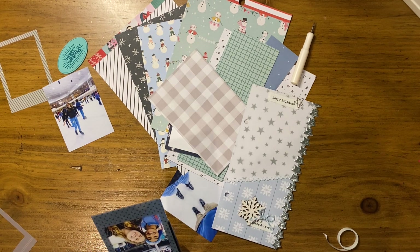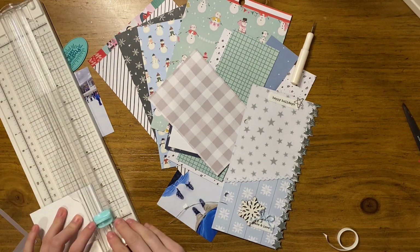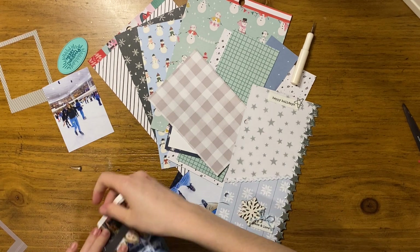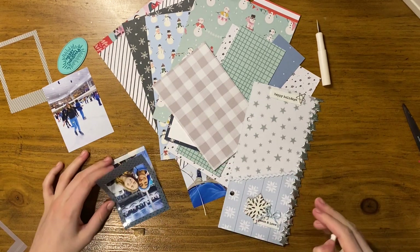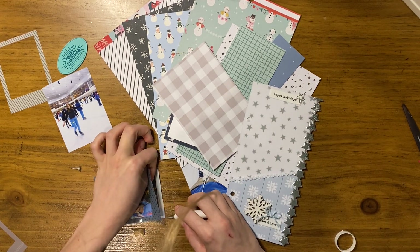My boyfriend was never good at ice skating growing up, but we recently got into roller skating together and he's gotten a lot better at that, so now he's a lot better at ice skating too. He had a really great time and has since been wanting to go back. I've always loved ice skating — I skated a little bit as a kid so I definitely feel comfortable on ice.